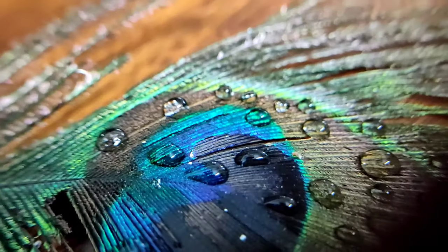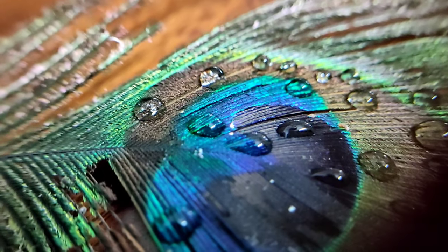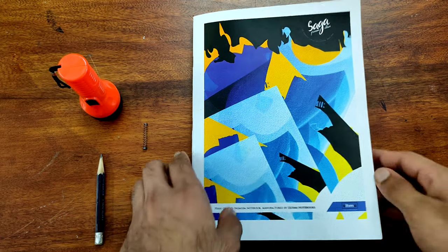Then clip on the macro lens and get a little bit close — when you go close it looks really amazing. These are some of the shots: the first one clicked and edited on Snapseed and then Lightroom. That's amazing, right? Let's move on to the next trick.